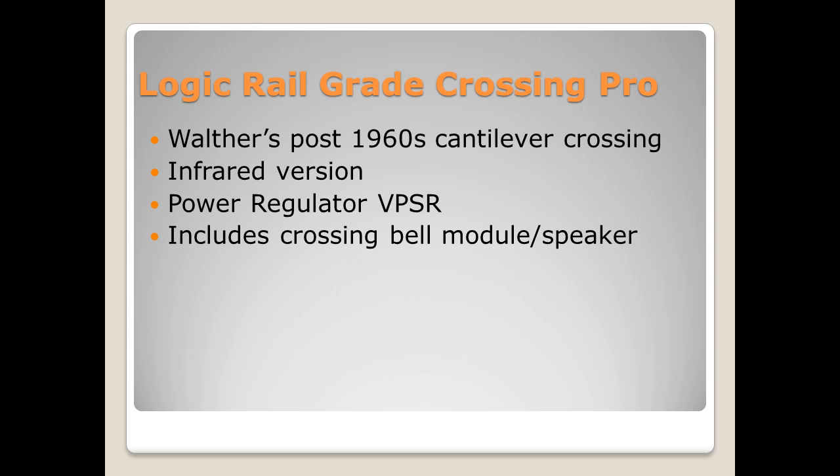I also got the sound module for the crossing bell and a speaker, so I will be wiring all of this up. There aren't very many videos out there on how to hook up the Grade Crossing Pro. I'm going to be doing my own video series on it, so look for that later on this summer or early fall.